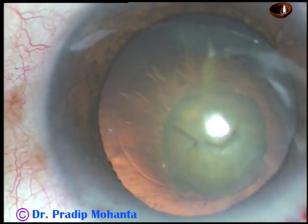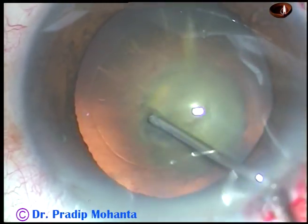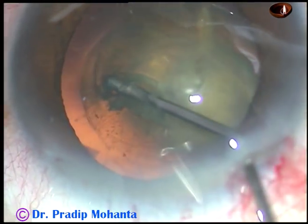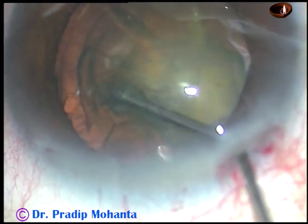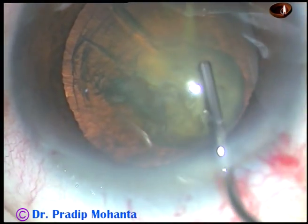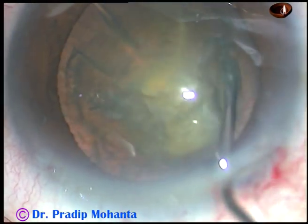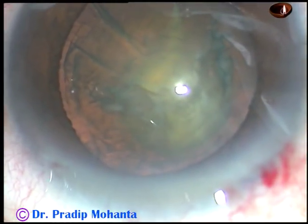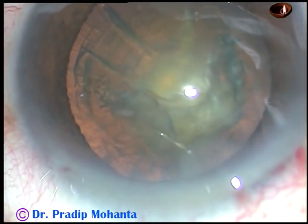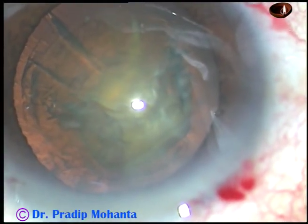I don't want to do hydrodissection in this case. I want to do hydrodelineation. So I go into the substance of the lens matter in the periphery and inject some fluid. I go to the other side away from the equator in the substance of the nucleus and then inject some balanced salt solution. And now, partial hydrodelineation has occurred.